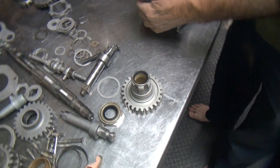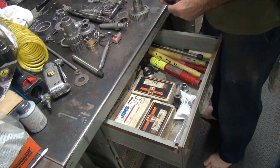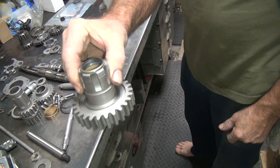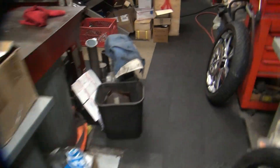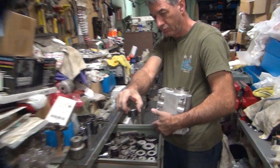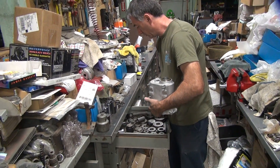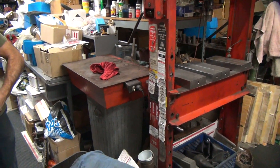Might as well do everything at once while we're doing this, right? You can do that? I can attempt to do that. There you go. There's that snot bugger on there — that's got the virus for sure.